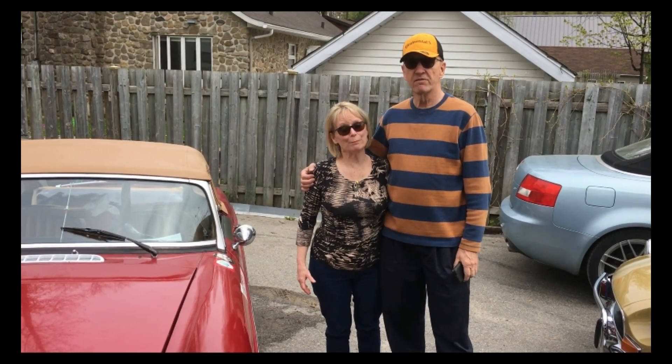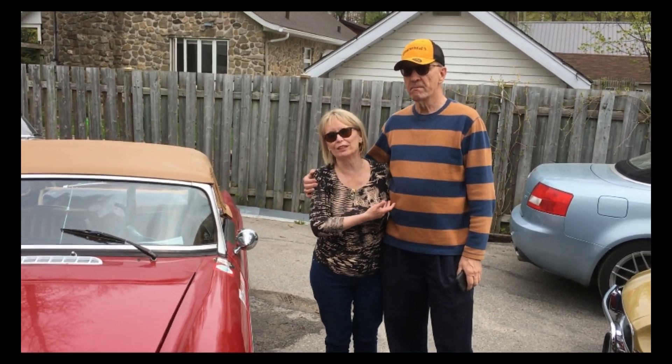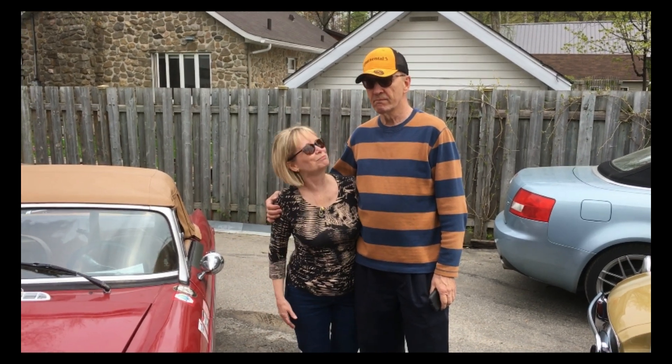Hi, I'm Susan, a member and secretary of the AMG Car Club in Montreal. This is my friend Marcel, and he's going to tell us in French about his car.